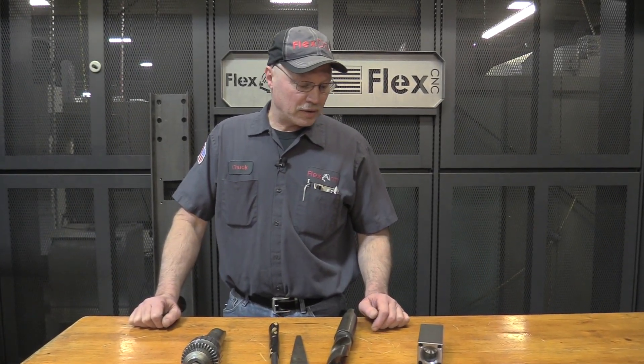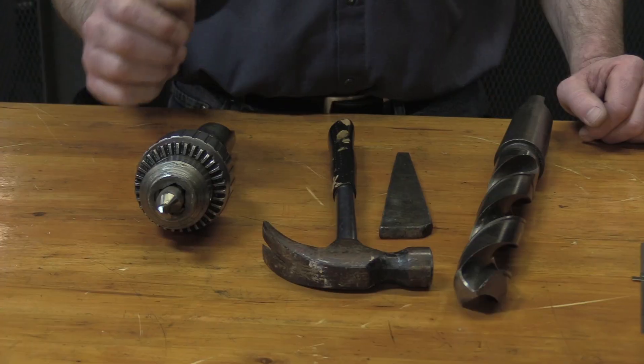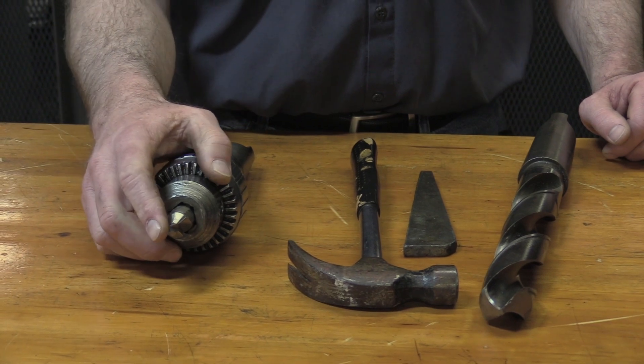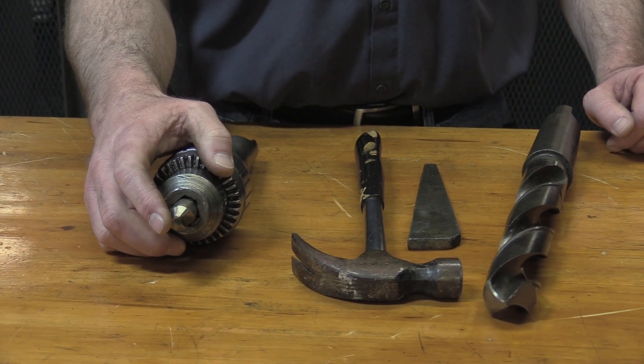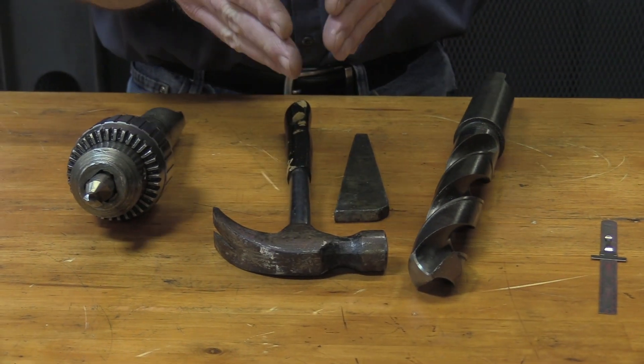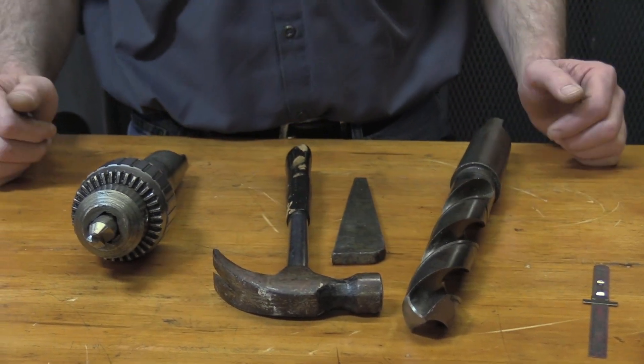We did a little test today and we had an inch and a half drill bit in our Fosdick, which was an old 1950s radial arm drill press. To do this right you have to have a center drill to make a little hole for the web to stay in the point. Two steps just for one hole.